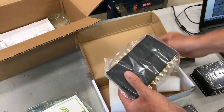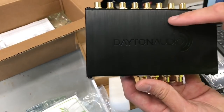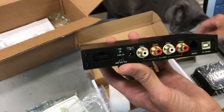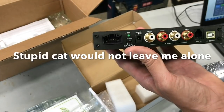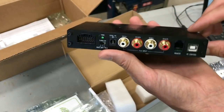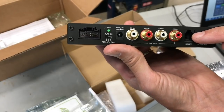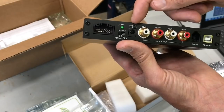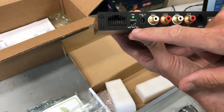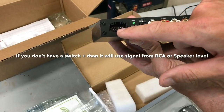And the DSP itself. Dayton Audio — it has a nice brushed aluminum finish, looks like an anodized black. We have Tiffany-style RCA inputs, which is pretty nice for a $150 digital signal processor. We have the USB input, a phono jack-style input for the remote control, the DC input, and a switch with a power indicator light. It looks like we have speaker-level inputs, RCA inputs, and the power input and speaker-level input connector.